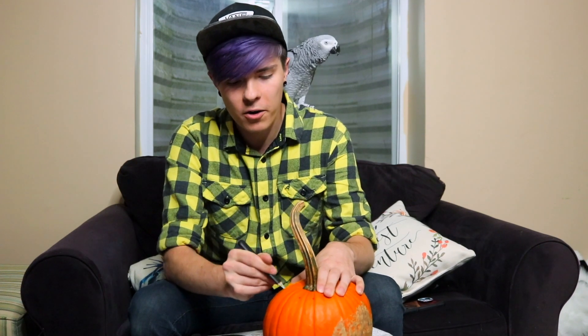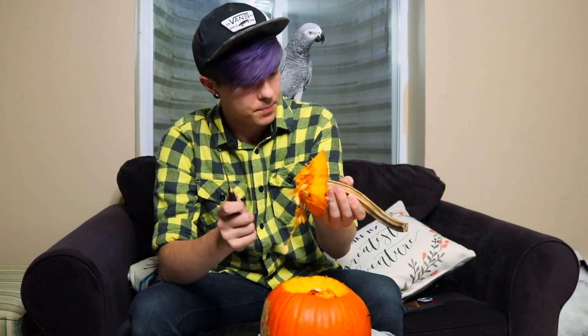I like how I wanted to carve a pumpkin for today's video and I have an animal channel, so I was like I just need to bring my bird here with me and then I can carve a pumpkin on this channel. Isn't that right, Gypsy? I'm sorry that I dragged you into this one. Pretty sure she pooped on my back, but that's okay — that's just something we're gonna have to roll with.